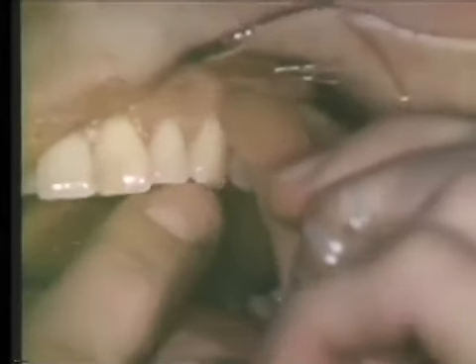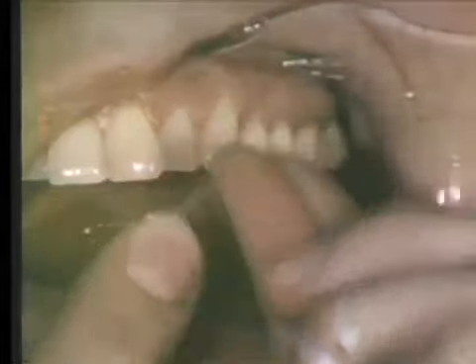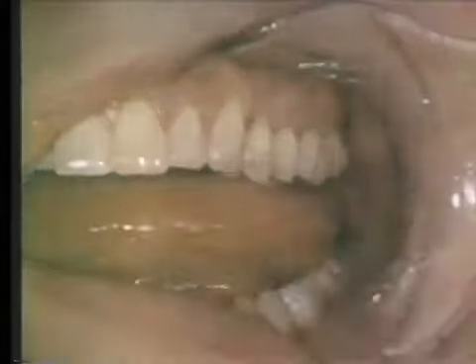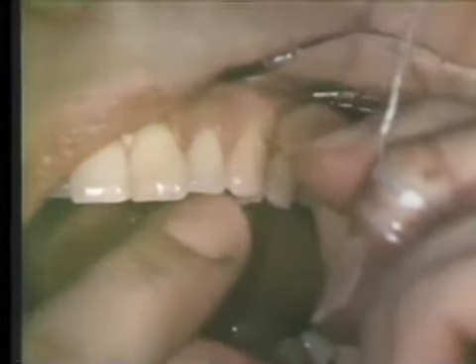The use of the dental floss in the left maxillary quadrant can now be seen. The left thumb is positioned buccally and the right forefinger palatally. The same finger position and movement pattern may be used for the mesial side of the bicuspid and remaining posterior teeth.